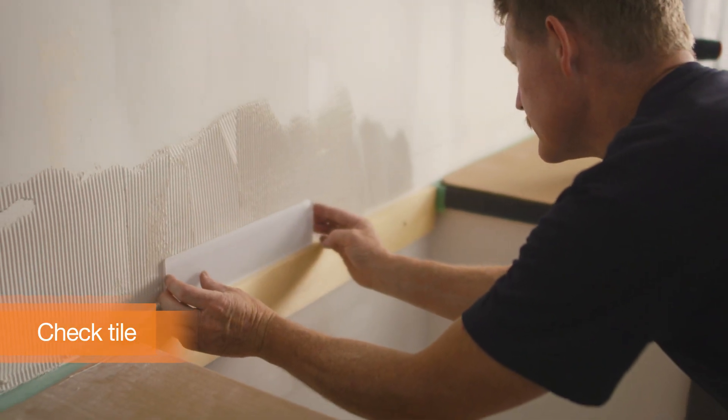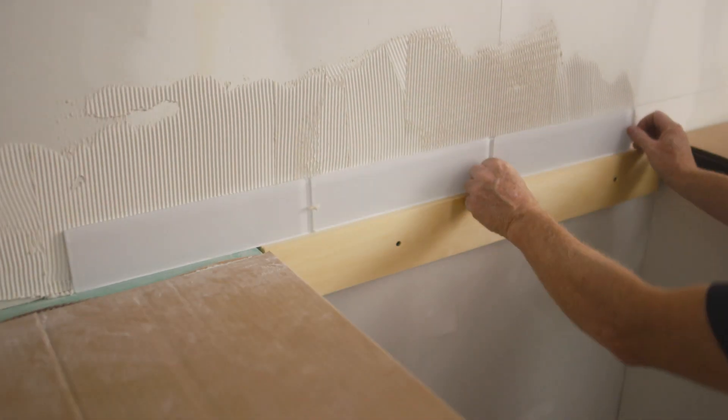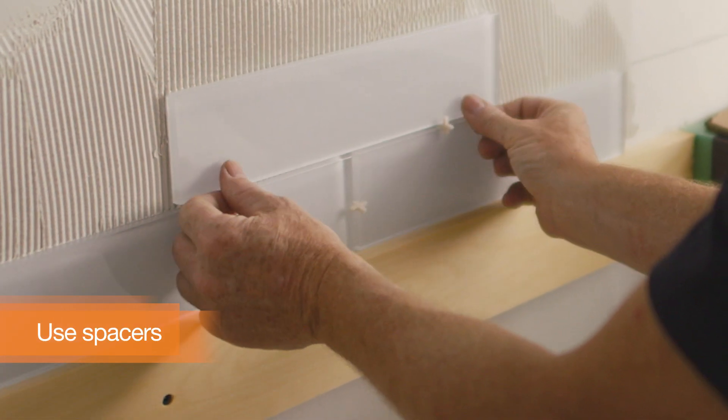Place the edge of the first tile on the center line you marked earlier. As you're laying the first row of tiles, make sure they are parallel to the line you marked on the wall. Use spacers between each row of tiles — later you'll fill the spaces with grout. Then work upwards and across the wall.